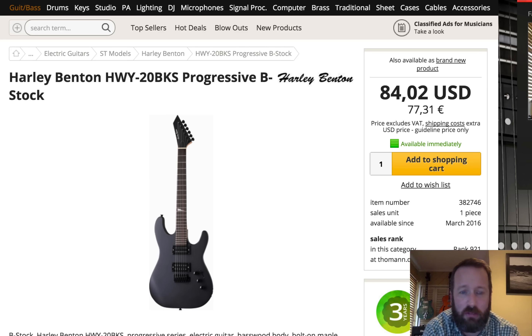Next, we have something pointy, kind of fun. Reverse headstock, progressive line. Doesn't have active pickups — I think they're just a high output humbucker, that's what it says. So your cheap shred guitar in matte black. Can't go wrong there. 84 US dollars. Probably won't be getting one, folks.